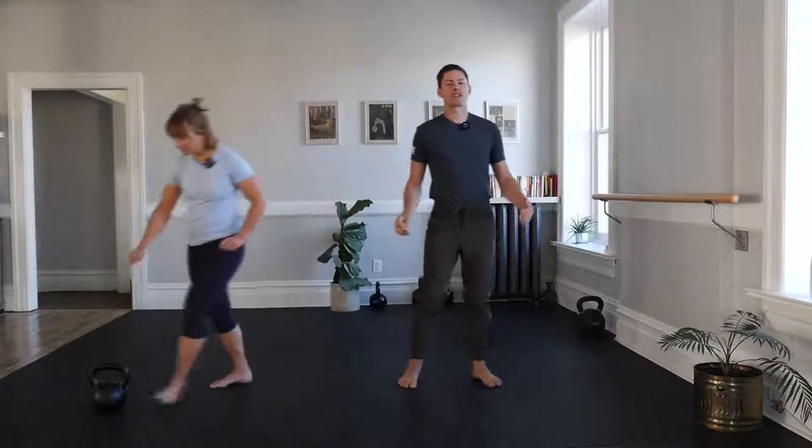Snatches are progressions off of the kettlebell swing and the overhead press. We'll warm up both of those things first, and at any point in time, stick to those basics or feel free to expand your strength repertoire with the kettlebell snatch.